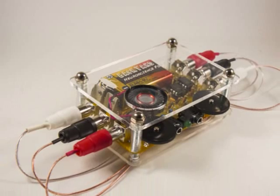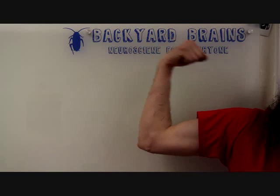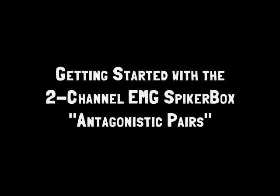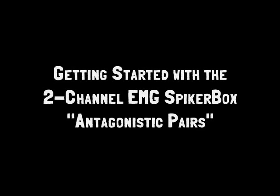But now, with the 2-channel EMG Spiker Box, you can record the electrical activity of two muscles at once — not just one, but two! Once you have your 2-channel EMG Spiker Box, where do you start? Head to backyardbrains.com and open up the Getting Started with the 2-channel EMG Spiker Box experiment.